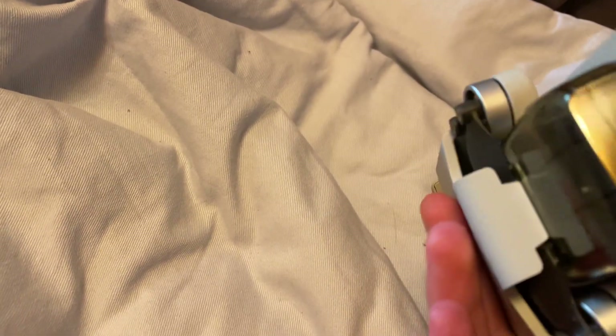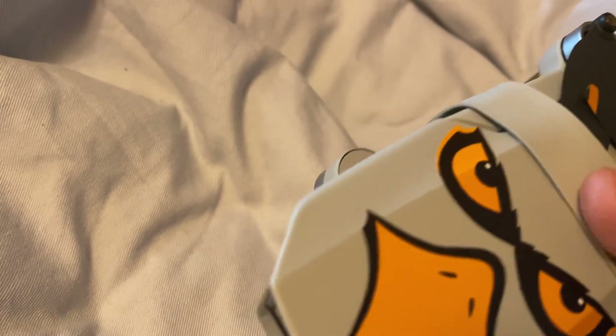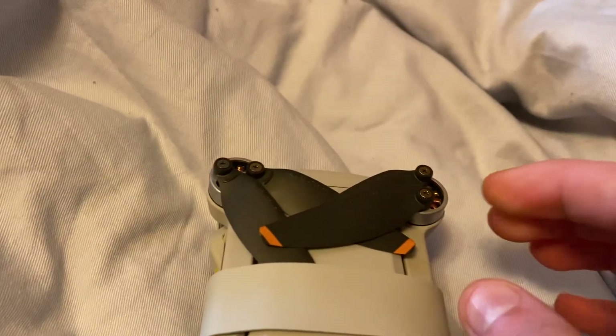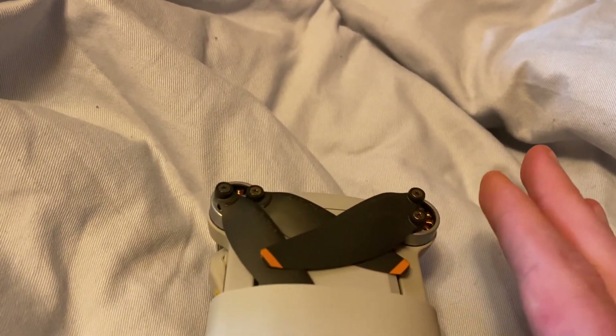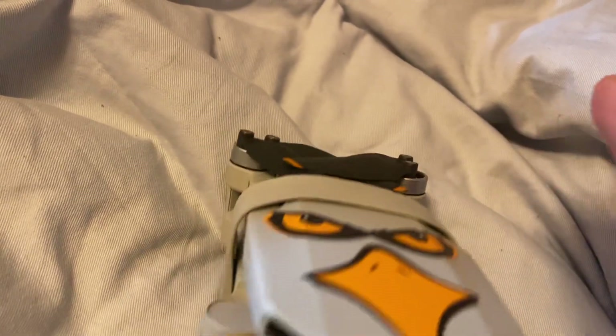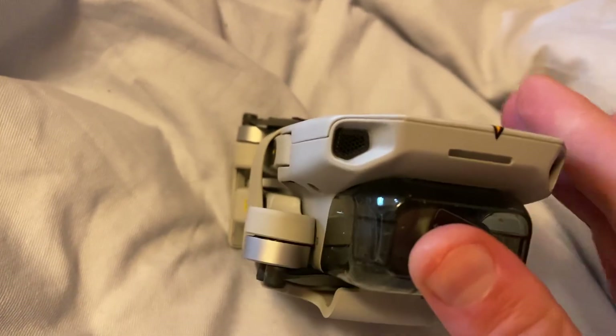When this drone is three years old the care plan won't work anymore, so I'll get a new drone then. They'll fix it if anything happens — even the motor or the camera. If the gimbal keeps causing problems I'm sending it in to DJI. It's like sending your phone to Apple with Apple Care — you don't have to pay anything to get it fixed.